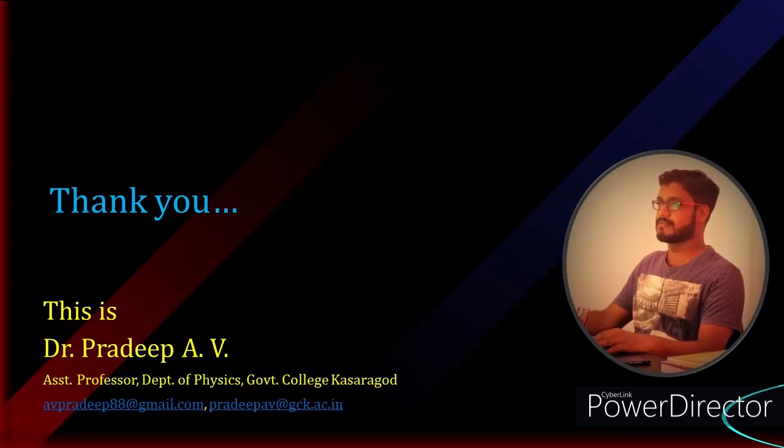Thank you for watching this video. I am Dr. Pradeep, your physics teacher. Improve your concentration, hydrate your body, and please watch the next video.